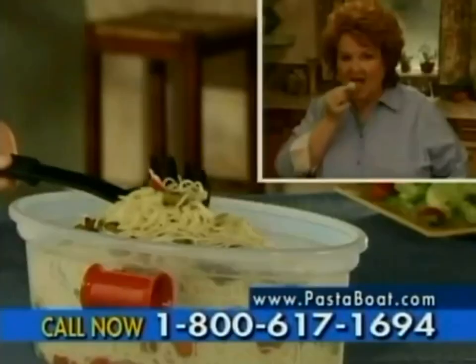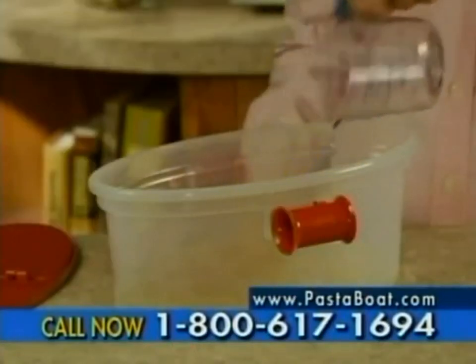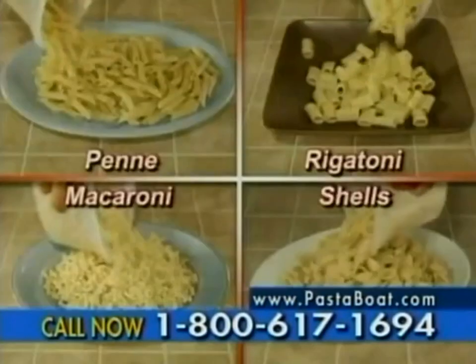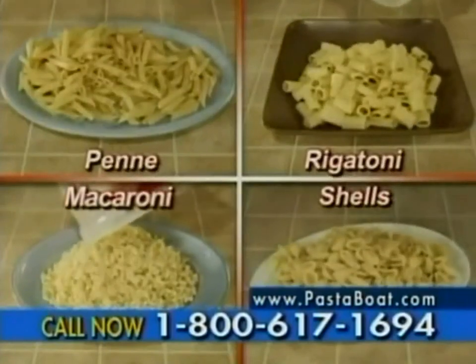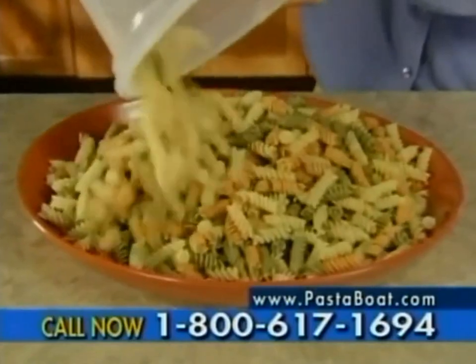Pasta Boat uses the microwave to instantly heat and keep the water at the perfect cooking temperature. It actually does a better job. I challenge you to taste the difference. Whether you're cooking for one or preparing the whole box, you can make great-tasting penne, rigatoni, macaroni, shells, any pasta — fast, easy, and perfect every time.